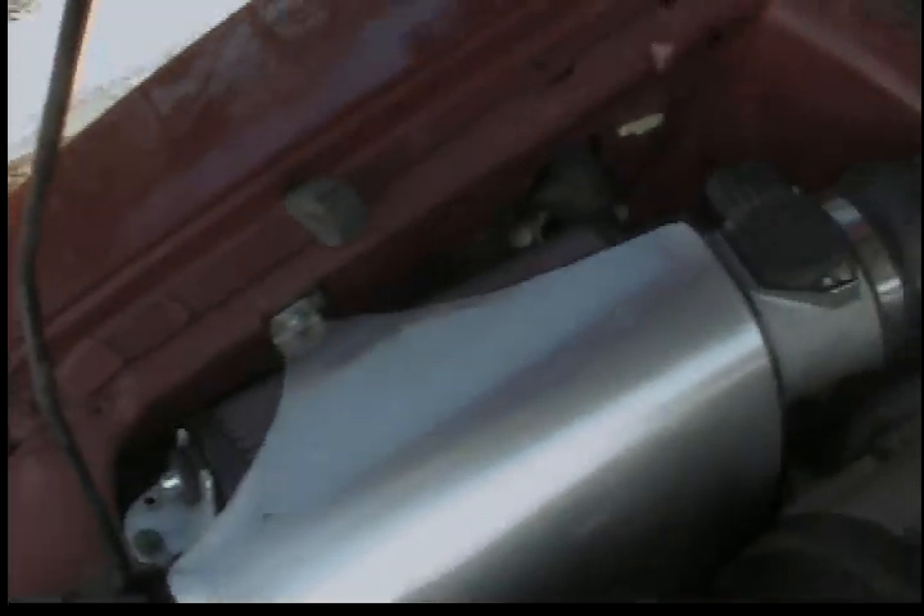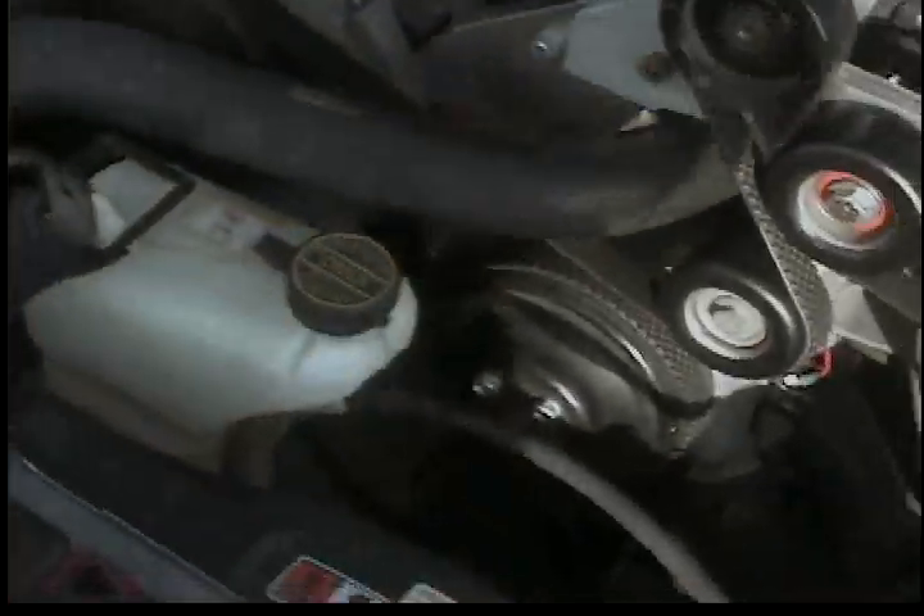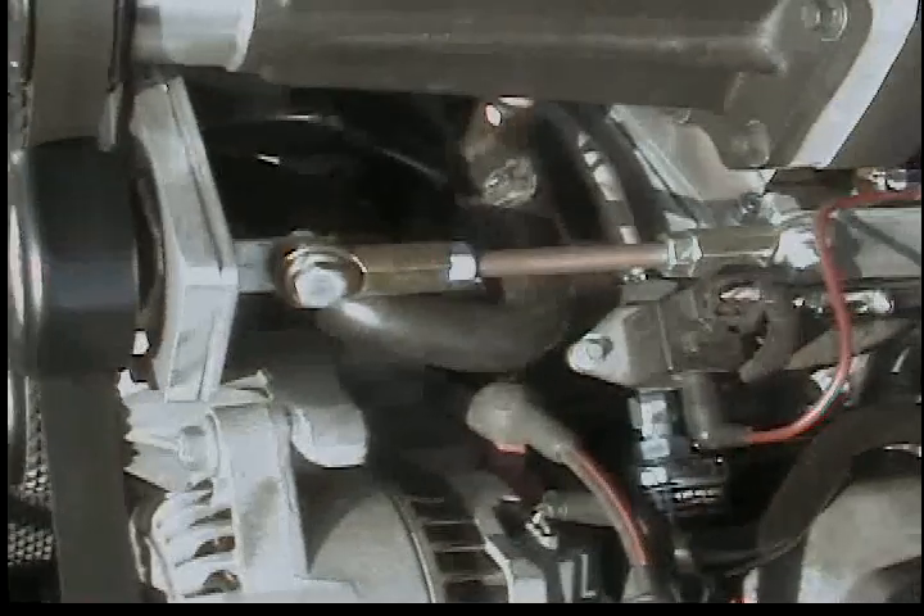My custom cold air intake setup with the shield on it to protect it from the air of the fan, and then we're going to do an exhaust sound check.